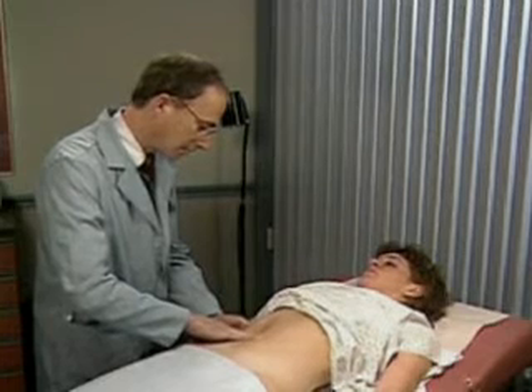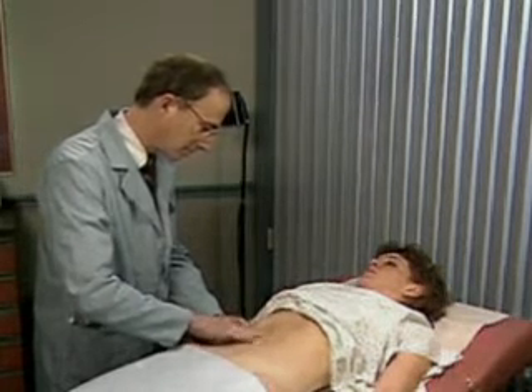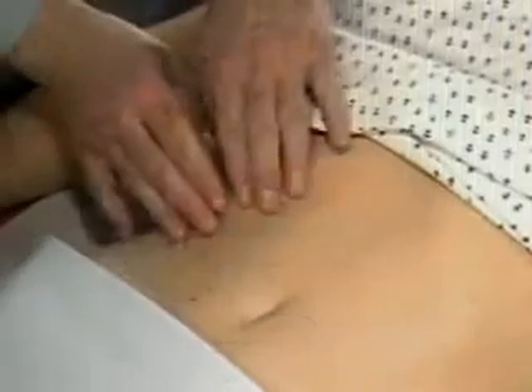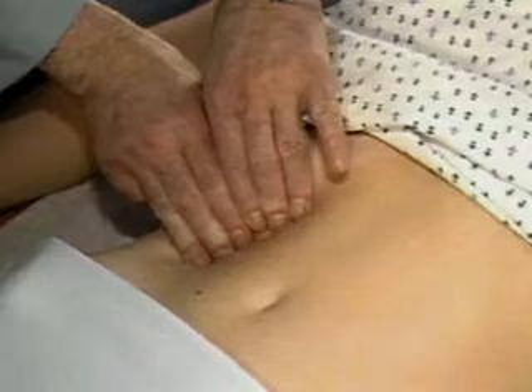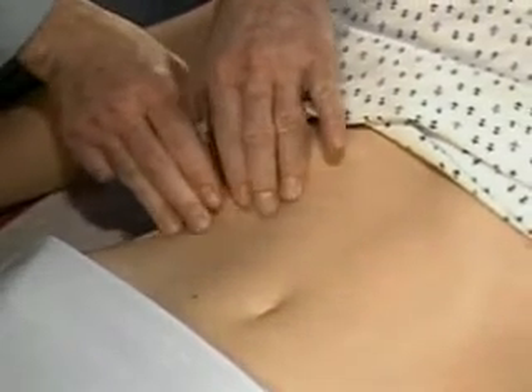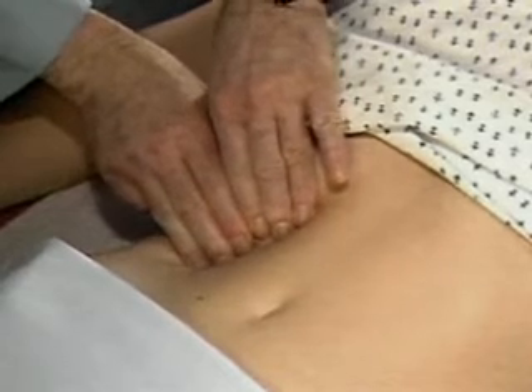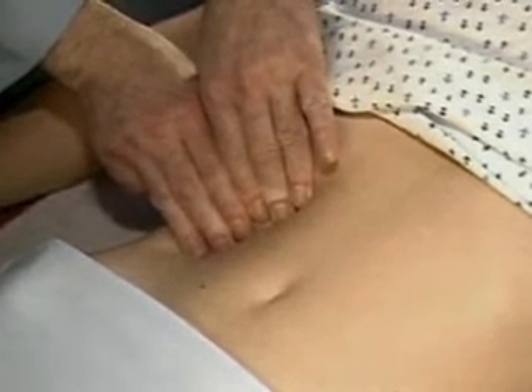You often need to try again using different pressures and moving your fingertips closer to the costal margin. The hooking technique may also be helpful. Standing to the right of the patient's chest, place the fingers of both hands below the border of liver dullness and press in and up toward the costal margin.